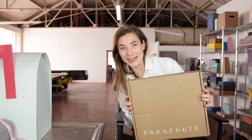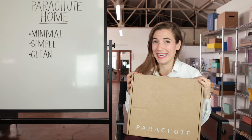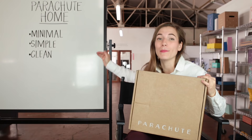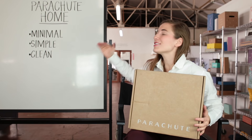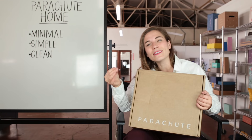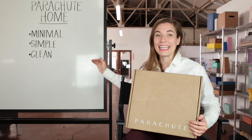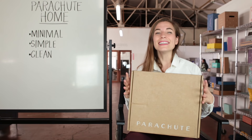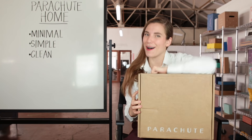Let's roll in the recap. Parachute Home's unboxing is pretty great, and for a few really interesting reasons. One, it's minimal — you don't need to go overboard to create an incredible unboxing. It's also simple; the little details I love so much are truly little details. And then it's clean, meaning it's uncluttered. Everything about it is just nice and elegant. That, my friends, is Parachute Home unboxed.